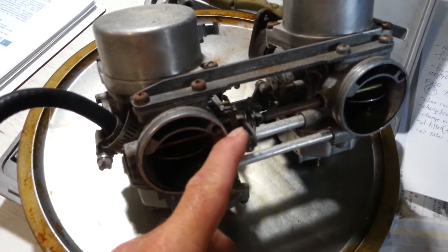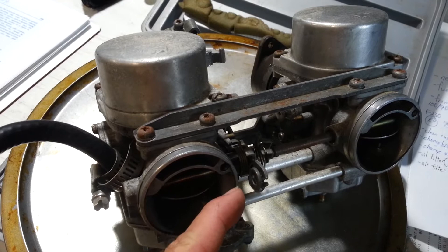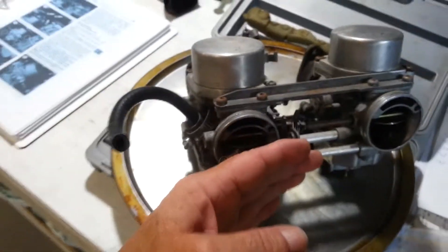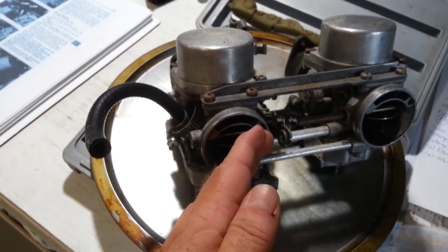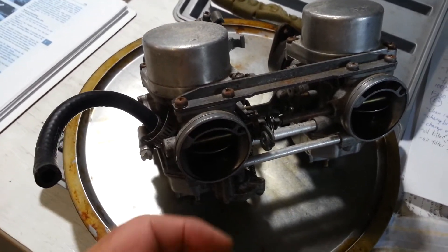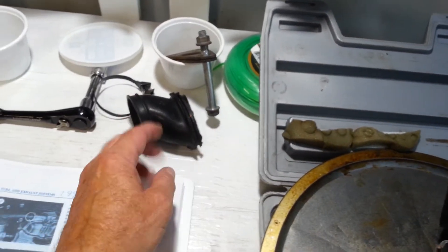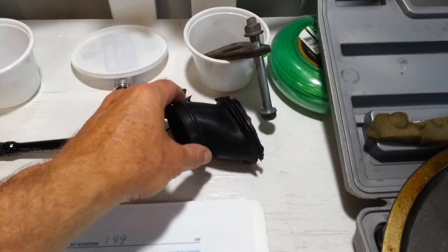The linkage for the choke snagged on the clip and got twisted, twisting the boot and jamming it. What I had to do was take the screw out all the way and remove the clip, and then it came out. But by then the boot had come off, so I'm going to have to put the boot back on.